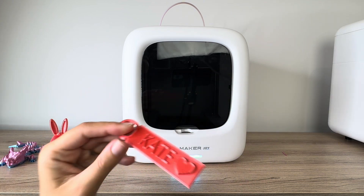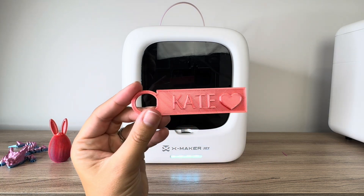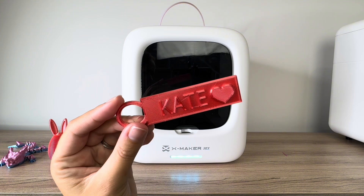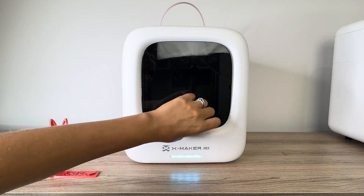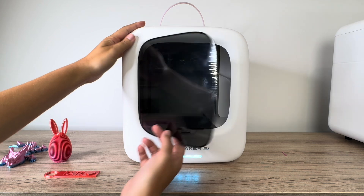I was also able to print my own file. This is a custom name tag that I designed myself and uploaded to the app. It does have the capability to do custom designs along with the things built into the app.